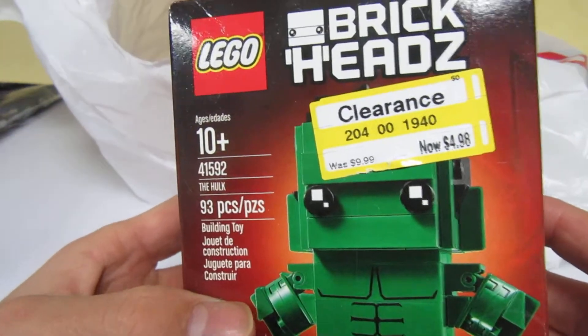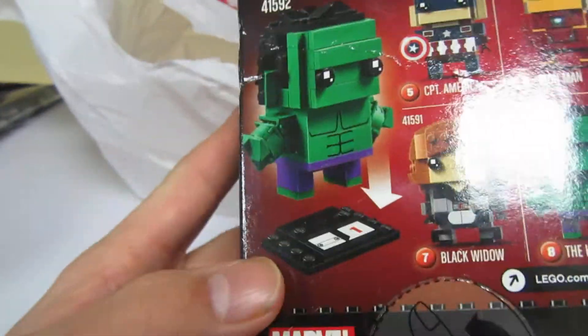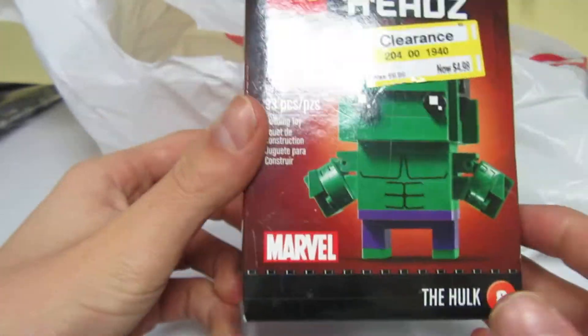I got some of these brick heads. I got the Hulk — it was only $4.98. He's going to be retired soon. There it is.